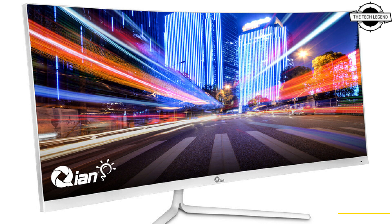It is also built with PIP and PBP functionalities. The PIP and PBP functions allow the user the option to display two separate visual signals at the same time, and real-time visual sources from desktops, laptops, or other electronic devices can be shared on the same monitor screen.